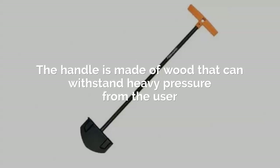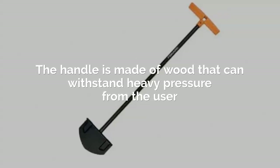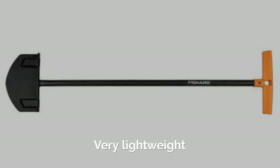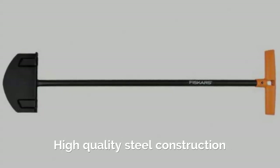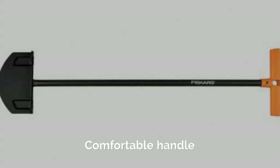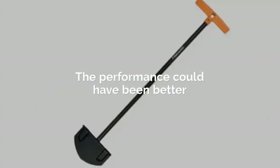The handle is made of wood that can withstand heavy pressure from the user and still not break. Pros: Very lightweight, High quality steel construction, Durable, Comfortable handle. Cons: The performance could have been better.